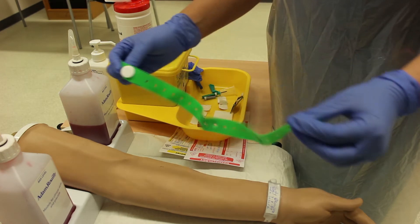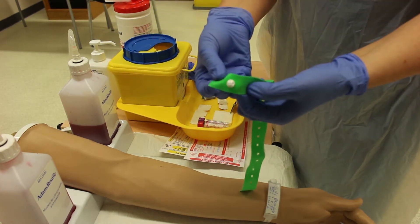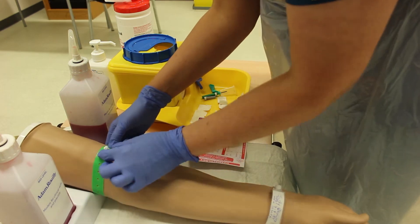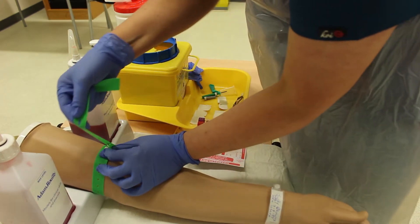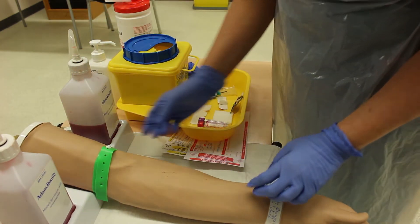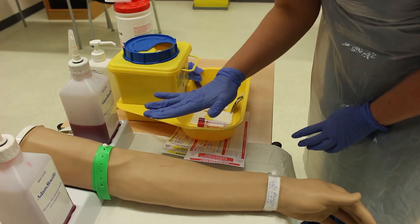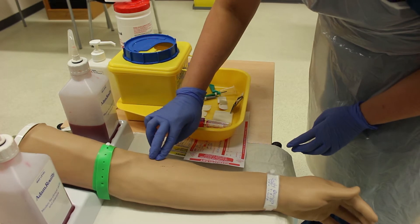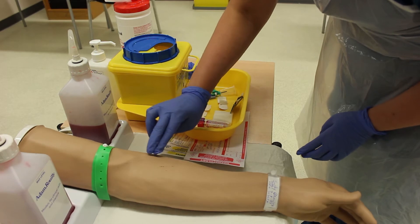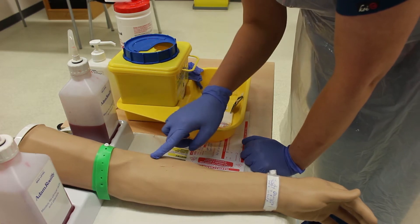Now we're going to put on the tourniquet. This is a single-use disposable tourniquet — the flat part goes to the patient's skin. It should be applied tight but not too tight; check the radial pulse is still present to confirm correct tightness. The tourniquet should not stay on for more than one minute and should be placed five to six centimeters above the chosen site.